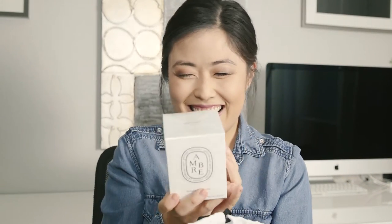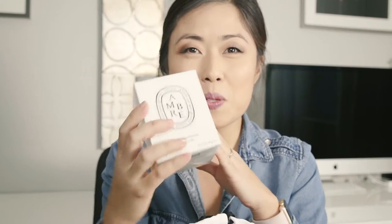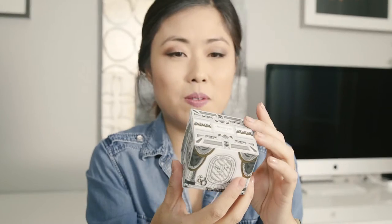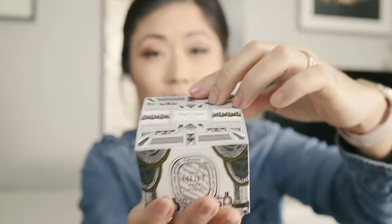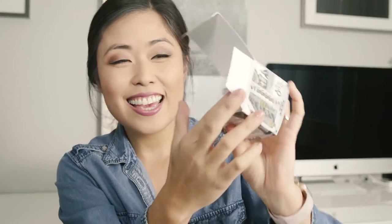This is the candle that I ordered — I got the amber one. As always, you can smell it through the package without even opening it. It's beautiful. The amber is supposed to be very warm and elegant — a little bit woody, as you would expect with an amber scent. They also gave me — I have no idea what this is — oh, how cute! I think it's a soap and candle set as a gift.